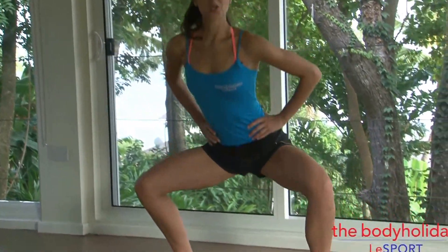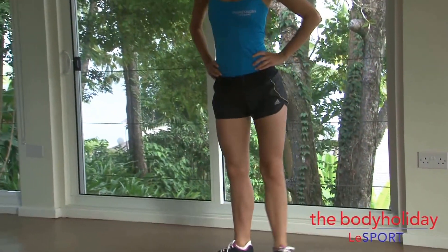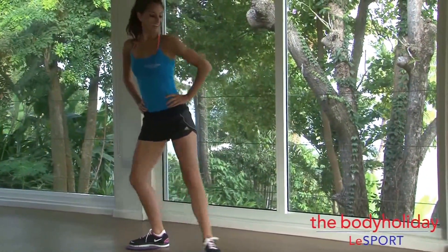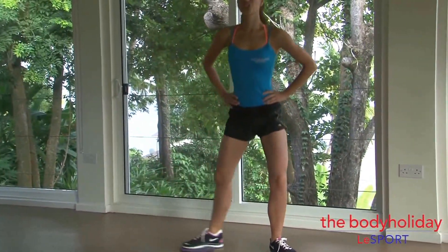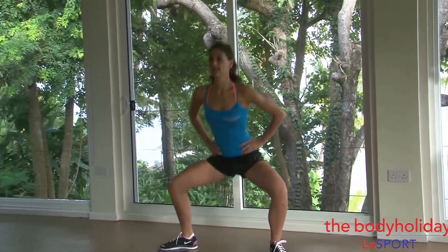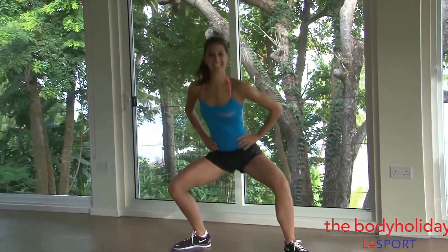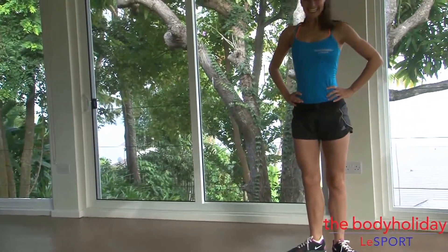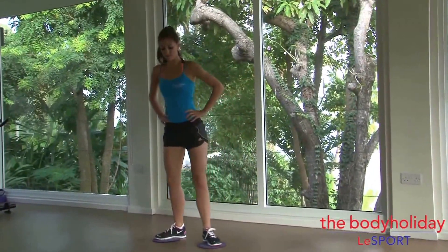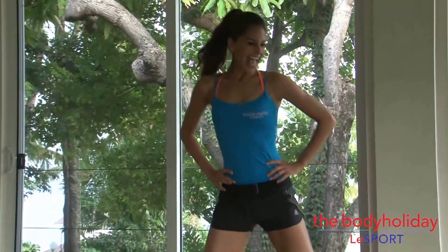One, two, three. Other way — one, two, three. Back. One, two. Make sure you drop down as low as you can, drop your hips down to knee level. That was five, we have two more to go. Squeeze those glutes on the way up, squeeze those inner thighs, pull your legs together on the way up. Last one — one, two, and three.